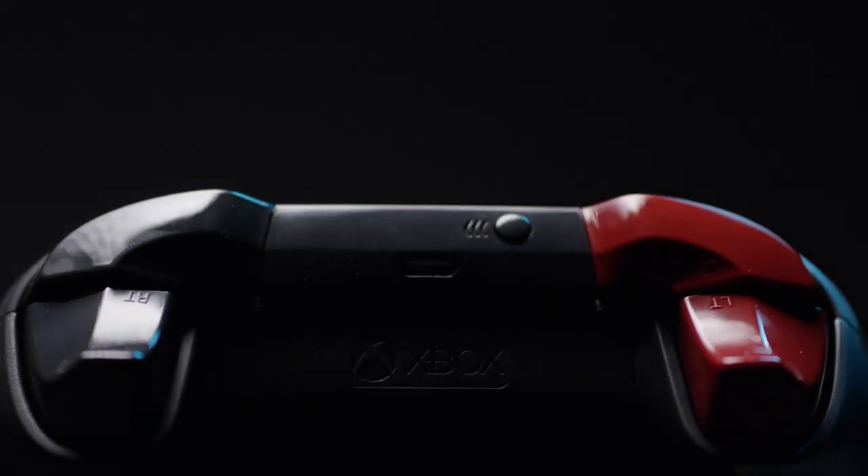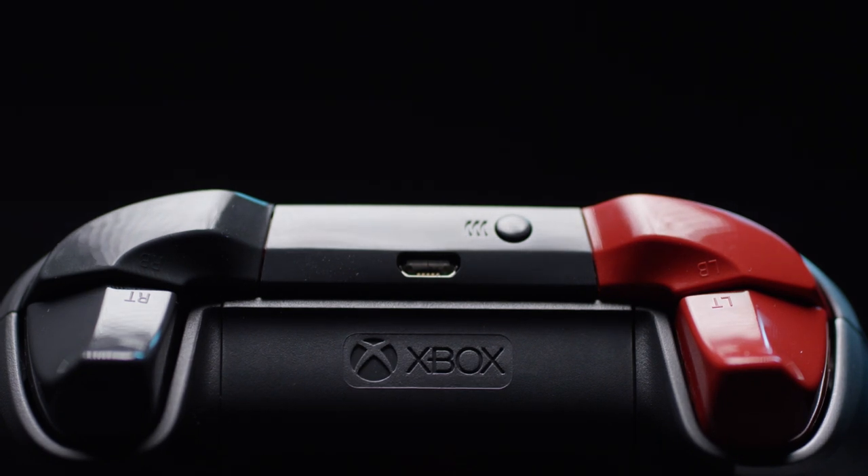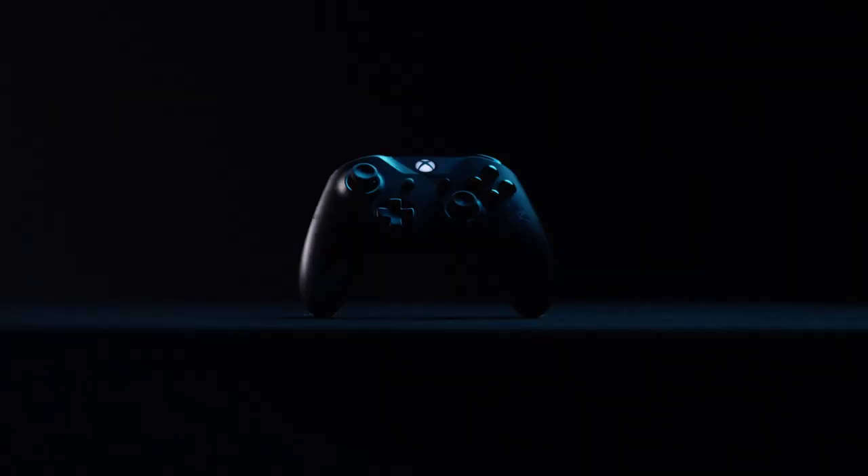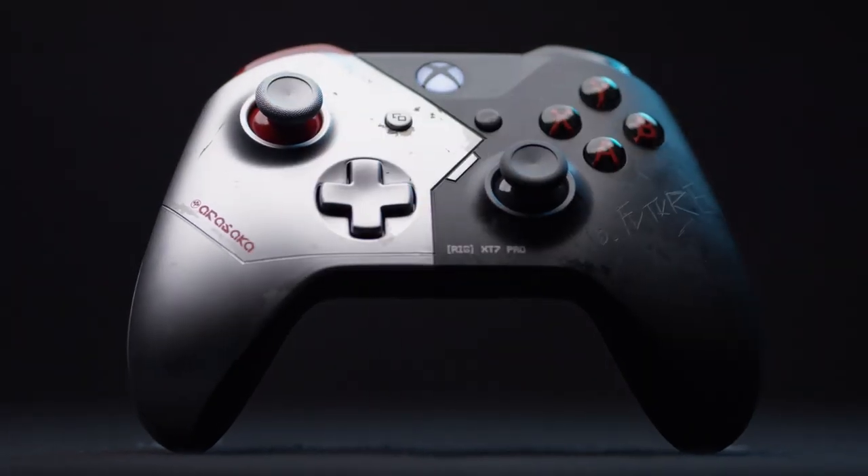That's the first time we've actually done a mismatch between the triggers. We have the Samurai symbol on the back, and 'No future' scratched into the gray side of this controller. I think people are going to be pretty surprised by it, because it's so different from anything we've ever done before. I can't wait to launch it.